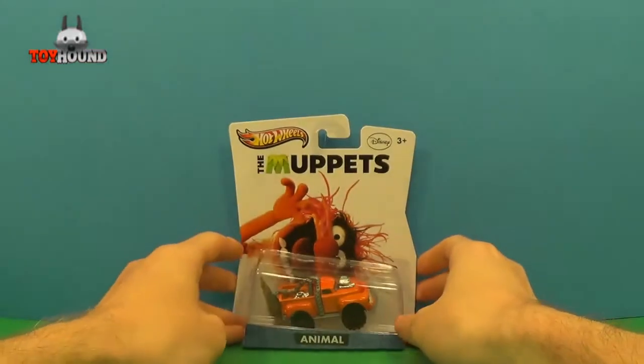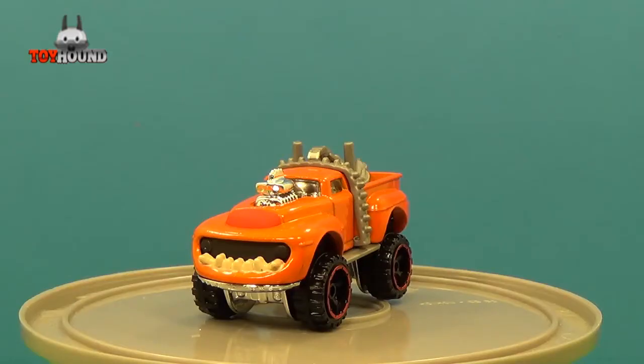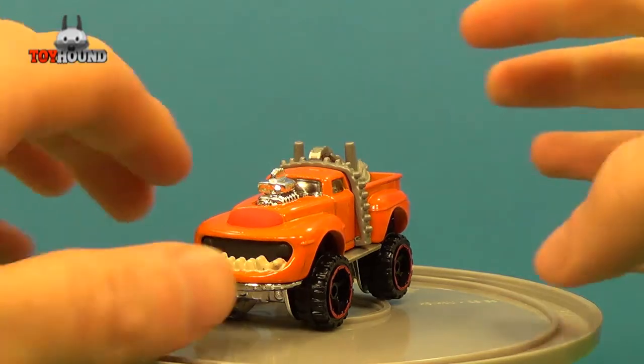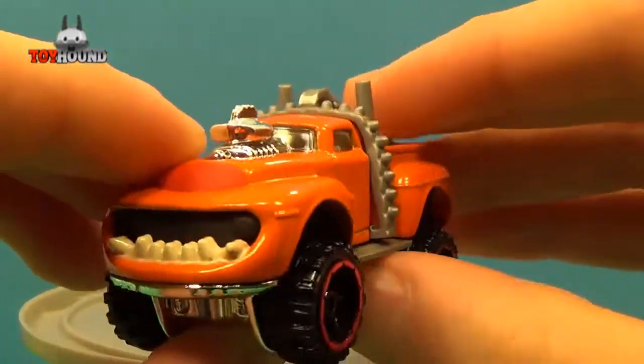Next I'll show you how the package opens. Here, as you can see, is the Animal Entertainment character vehicle out of the package. It's not really a car — it's more of a pickup truck, like a 4x4 pickup truck, an older style one.